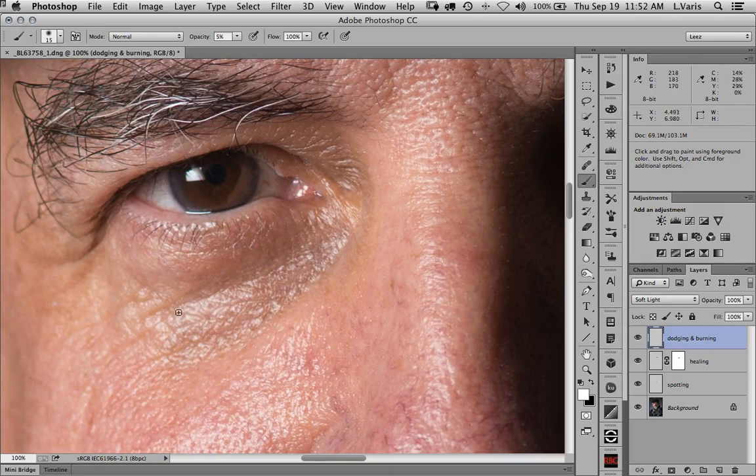We can also knock back some of the highlights. Unfortunately, if I use the black paint and just try to darken these kind of white glistening highlights down, I'll create kind of an ashy color there — it'll just be darker but gray. So there's a different strategy here to eliminate the highlights. I'm going to actually make a curves adjustment.